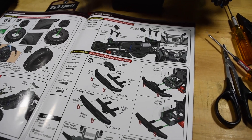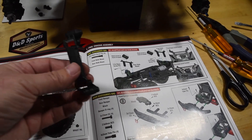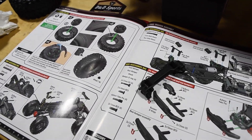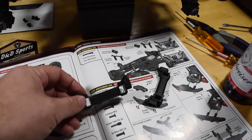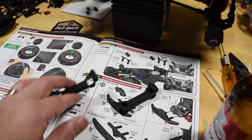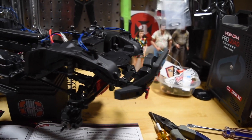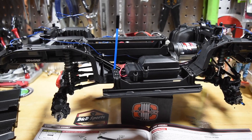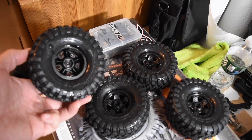Now I'm getting to the details of the chassis — the body posts and bumpers. With the inner fenders they included a piece for the body posts, but there was only one so I had to check the bag for the other — and it was in there. The front bumpers are on, the faux winch, the rock sliders, and the rear bumper. Everything is looking good.